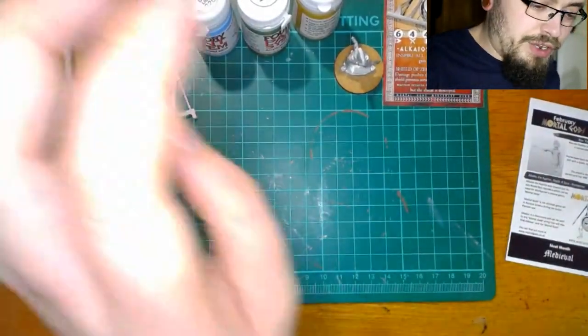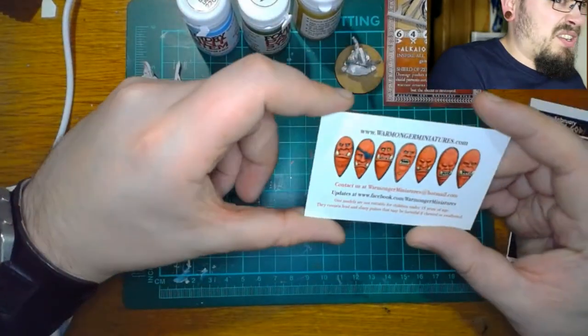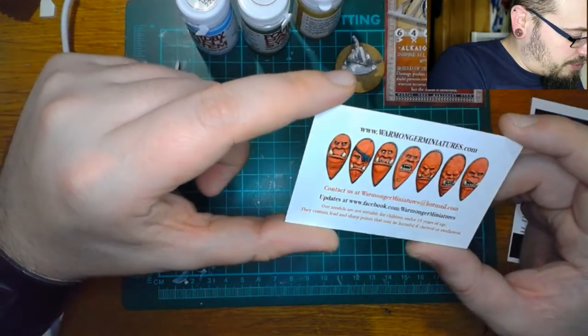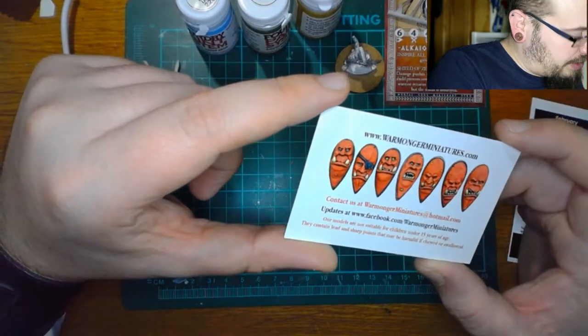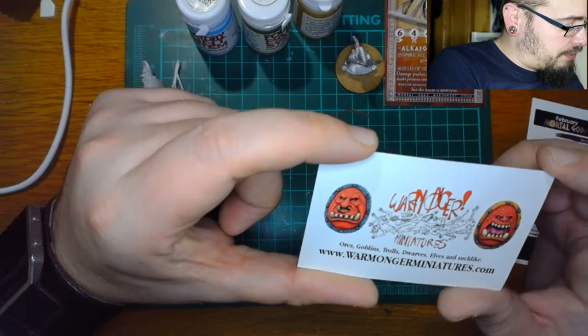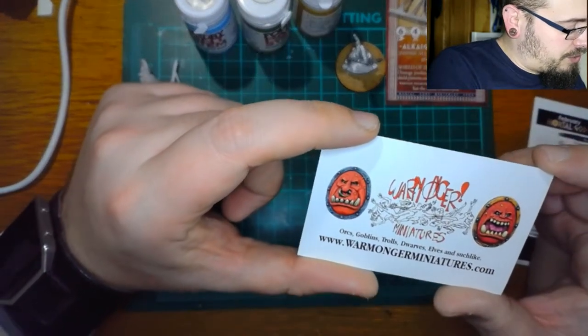And then there were some flyers — Warmonger Miniatures at warmongerminatures.com: not suitable for children under the age of 15, may contain lead and sharp points which may be harmful if chewed or swallowed. Warmonger Miniatures: orcs, goblins, trolls, dwarves, elves and such like.